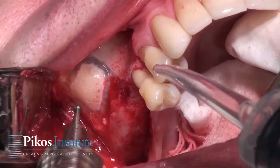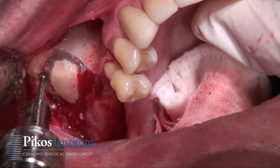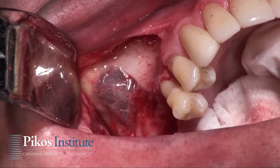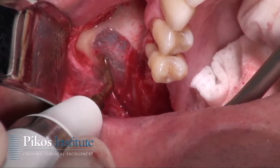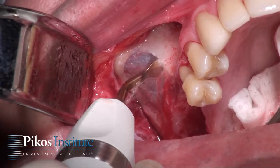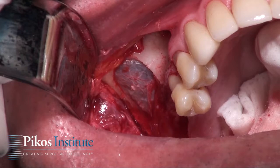The number 8 fissure bur gets us right to the membrane, followed by the piezo device with the OP3, outlining the window until you see the bluish-black hue of the sinus membrane itself. Actually, I didn't even need the OP3 here because the window disarticulated very easily and we're right to membrane. I'm still using the OP3 as a scraper to smooth the margins, because sharp edges could be problematic later. I can also use a round fissure bur for the same purpose, but we must protect the underlying membrane.